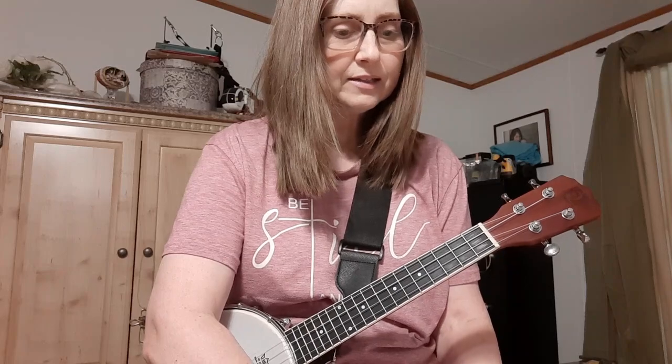It kind of has that banjo-y sound that some people like. There's a song I was going to play for you — it's called Wayfaring Stranger. I really like this song. I love bluegrass music and some old country songs too, and I want to learn this song. I use these finger guards because my fingers are really sensitive to strumming the banjo-lele strings.